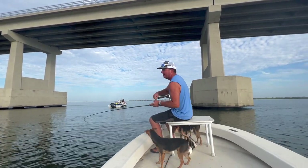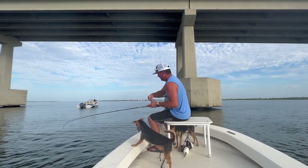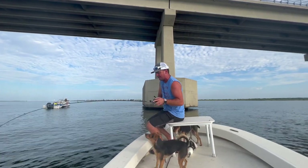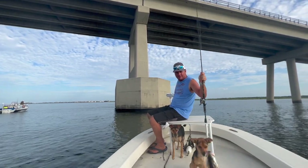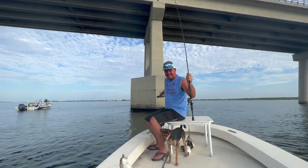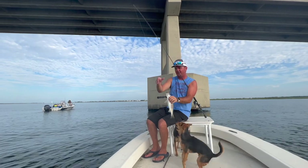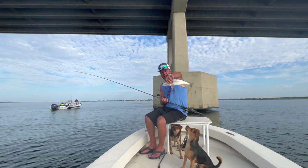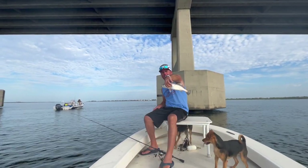A little bitty bite, but this one's got a little pullback to it. There we go. That was a very light bite — barely could feel anything. And it's one of the nicer fish we've caught.